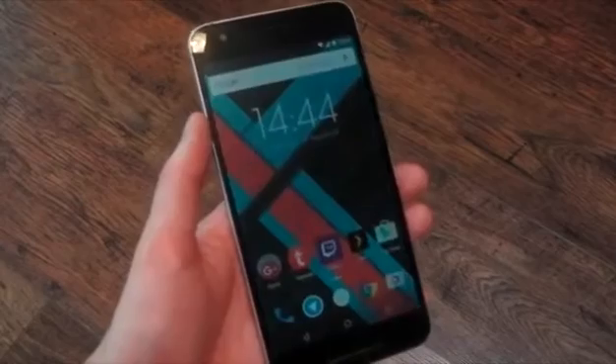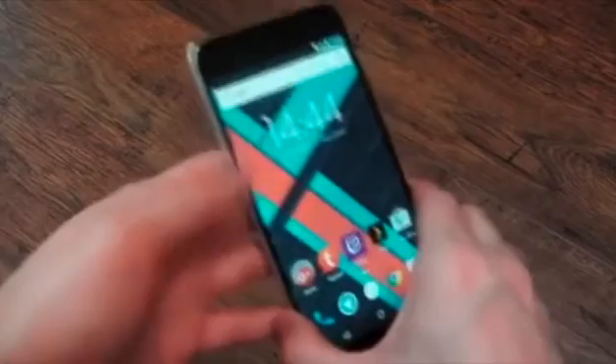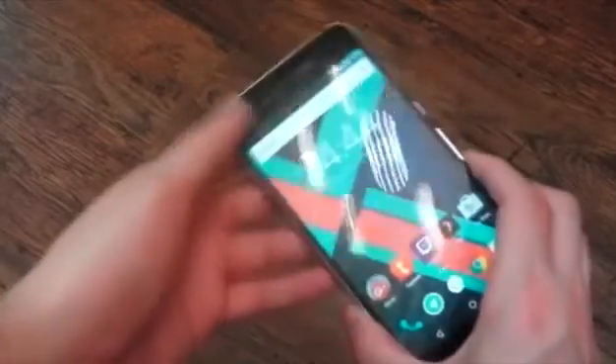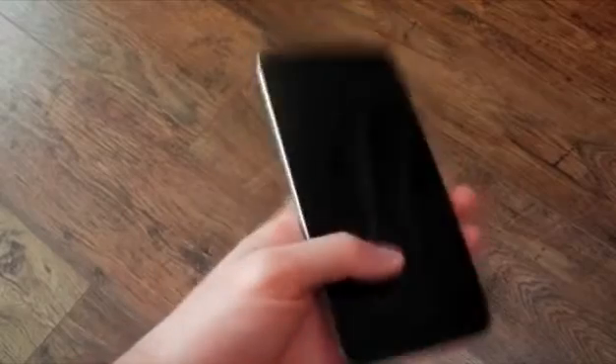There you go, guys — that's my initial impressions of the Huawei Nexus 6P. I'm really enjoying this device; I think it's absolutely awesome. Let me know what you think in the comments and I'll see you in the next one. You can also use the fingerprint sensor to authorize purchases on the Google Play Store.